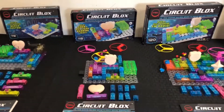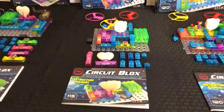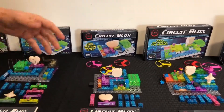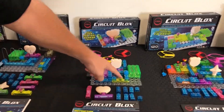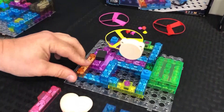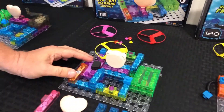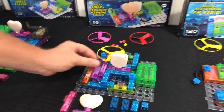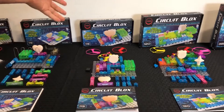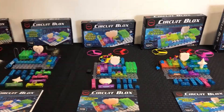Our next set is the Circuit Blocks 115 Project Set — you get 115 projects. You still get the base grid, three fans, and the motor. The unique thing about this set is that you get a sound module, so now you can play sirens, spaceship sounds, or even music. The 115 adds sounds, but you still get the motor and fan, various switches, the lamp, and the heart LED that lights up.